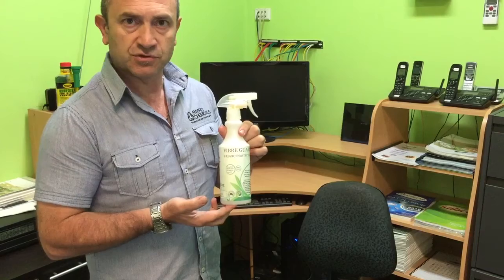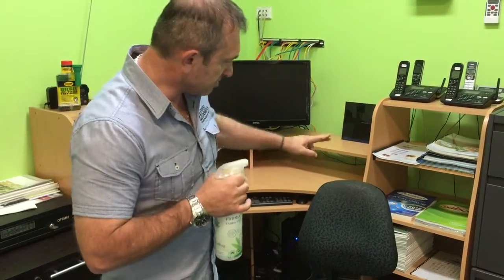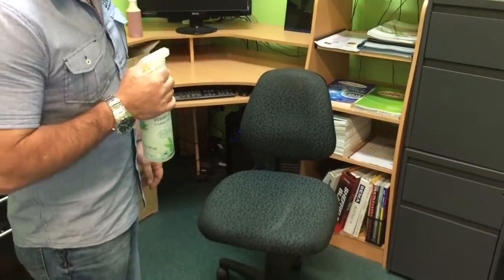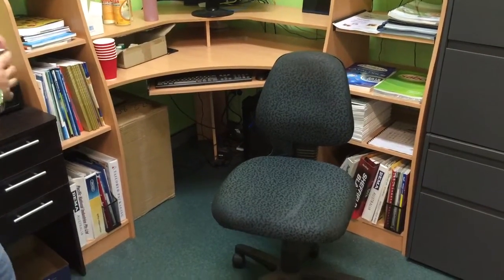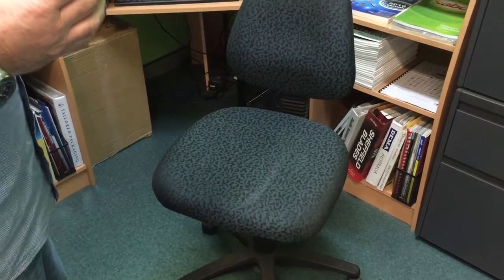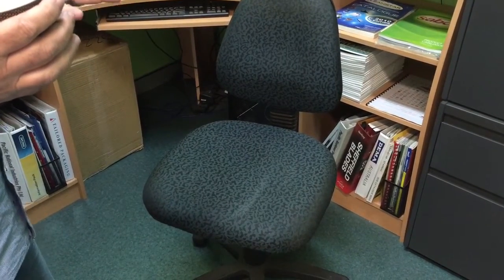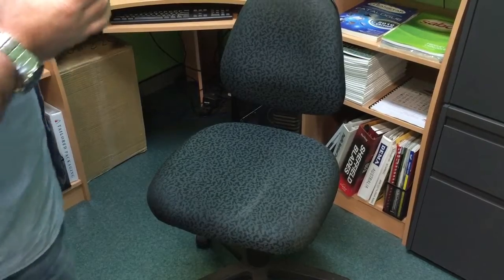This is a water-based version of what we've made. What I've done is already sprayed half of this fabric chair and we're going to put it to the test on how it actually protects the fiber. The whole idea is that it puts a protective film onto the fabric and it stops the liquids — whatever it might be, tea, coffee, water — from penetrating the fabric.